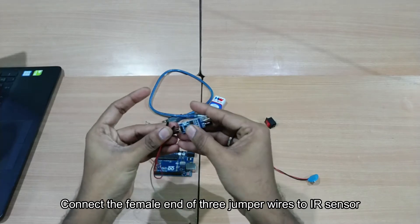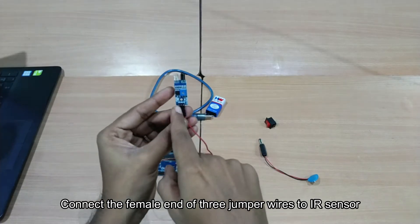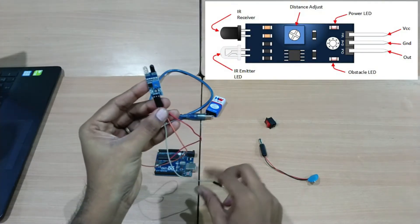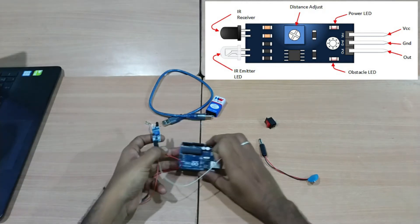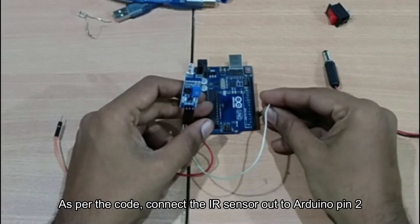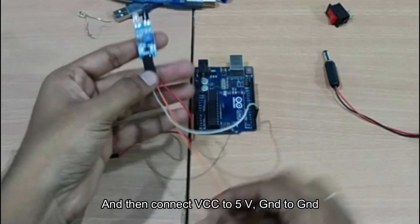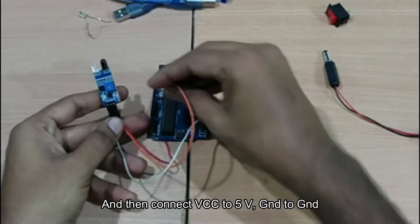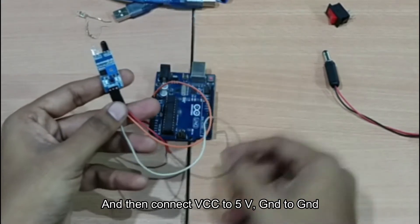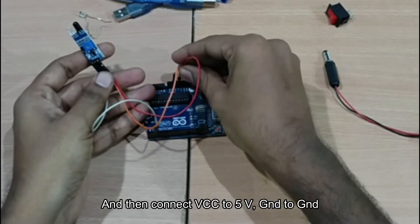Now, connect the ground, VCC, and output pins of the IR sensor. In the coding, the Arduino board uses pin 2 for the IR sensor output. Connect the second pin to ground, and the third pin is VCC at 5V. Connect the 5V pin accordingly.